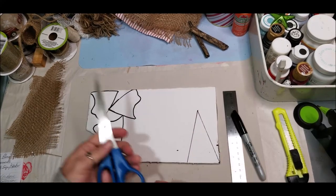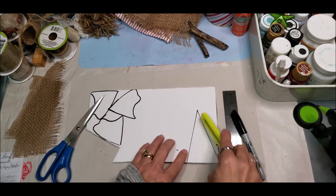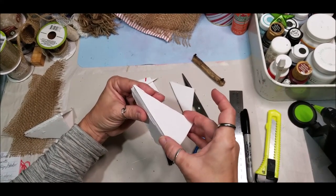I've created a V. We are creating a primitive Christmas tree ornament, so I want to take my razor and cut three pieces of this for one tree. Now glue your three sides together to form your tree.